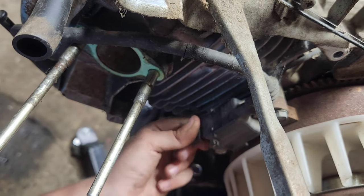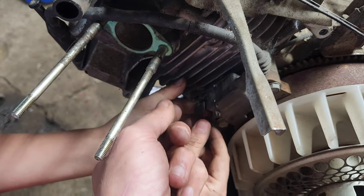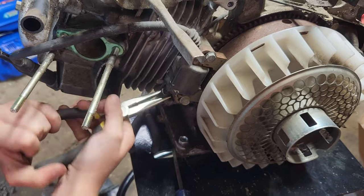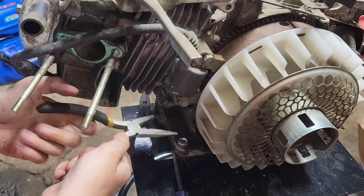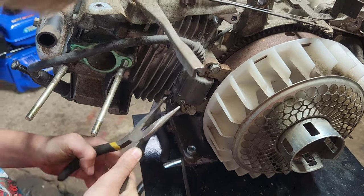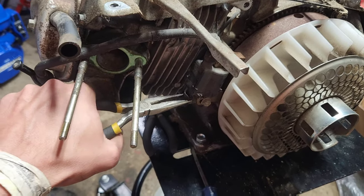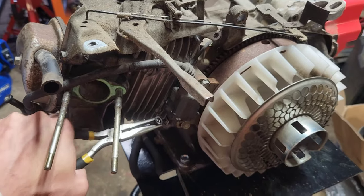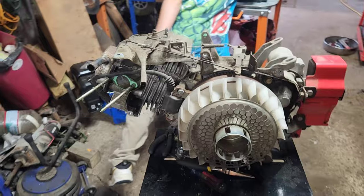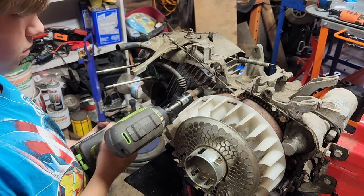Now you should be able to get the kill wire off. Go back and forth like this — not like this, that's how you break them off. The coil bolt size is 10 millimeter. Go for it.